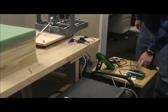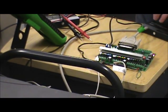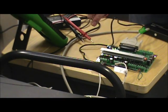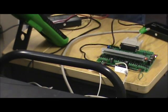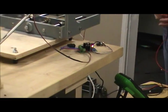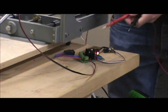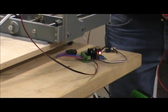Here we have the TB6560 driver board. We just right now have the Y and X axis hooked up, power supply hooked up to the computer. This is the variable voltage output for the wire to control the heat. You can use a multimeter to check the voltage so you can check the heat of the wire.